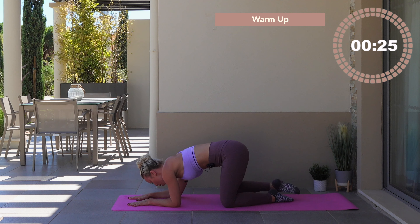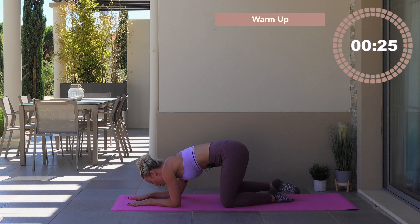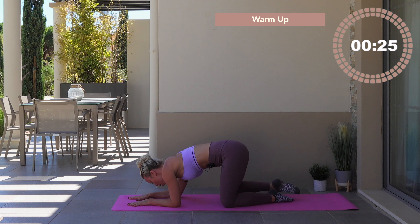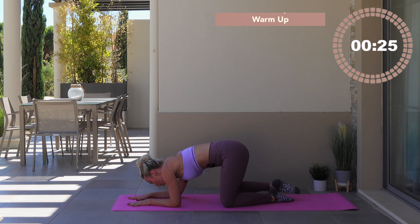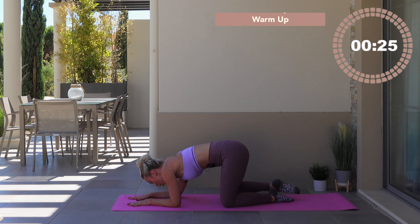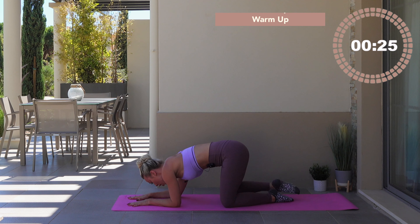Bring it back in, inhale, exhale, squeeze the toe forwards, bring it back. It's just the bottom leg moving forwards and back. Two more, squeeze forwards, bring it in, one more — squeeze forwards, now hold. Press into the forearm — the back leg bends. Ninety degree angle, we go up and up, pulse it up. You're going to be in an arabesque position — get the knee past your hips. Don't go into the lumbar spine — it's about the side of your butt. Little up, little up — seven, six, five, four, three, two, hold.